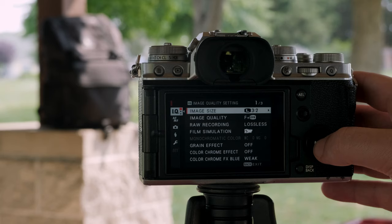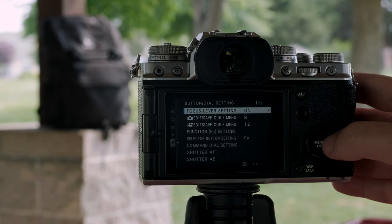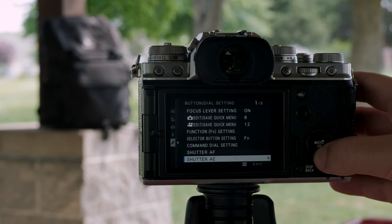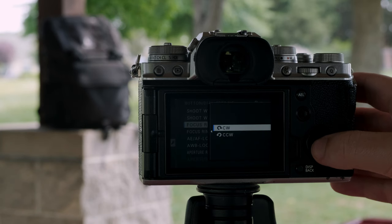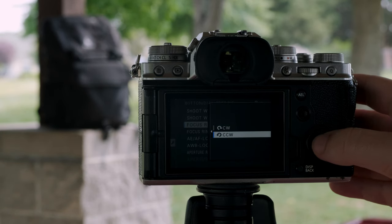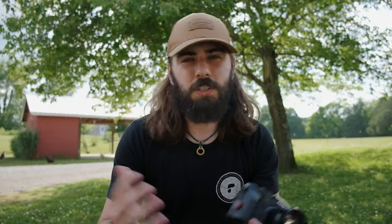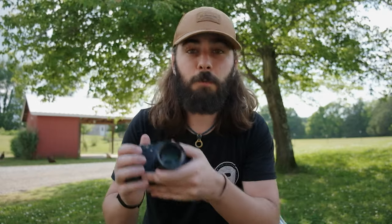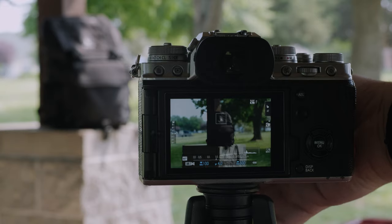Here's how. Go into the menus to the wrench icon, select the button/dial settings, scroll down to the second page, and there you'll find an option called Focus Ring. From there, you can select whether you prefer a clockwise or counterclockwise to infinity focus — whichever system works best for you. Let's say you came from a Nikon system to Fujifilm; you can make it focus in the same direction. Same goes for Canon, Sony, et cetera.